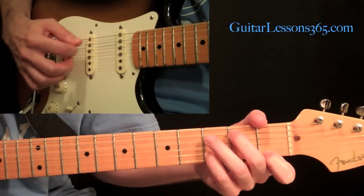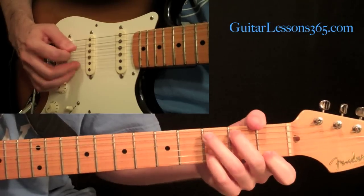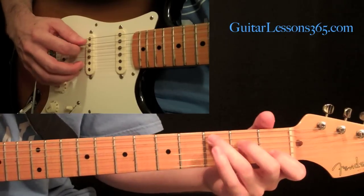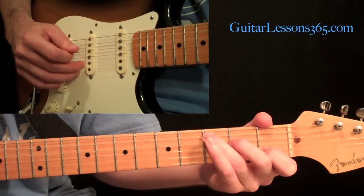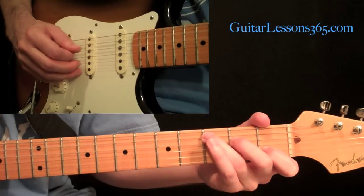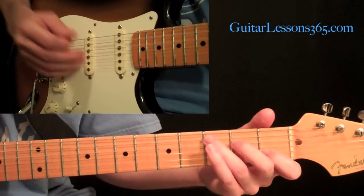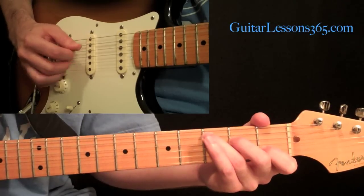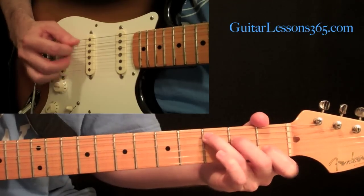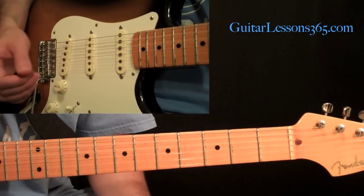Make that pick go back. Now we're going to reverse that. Instead of going pick, then second string, then first, we're going to go pick, then first string, then second string — descending these two fingers, but still keeping them in the same position. Practice that over and over again.